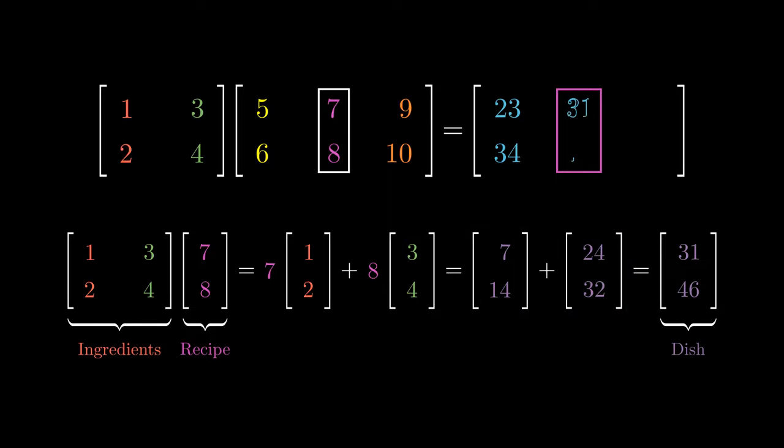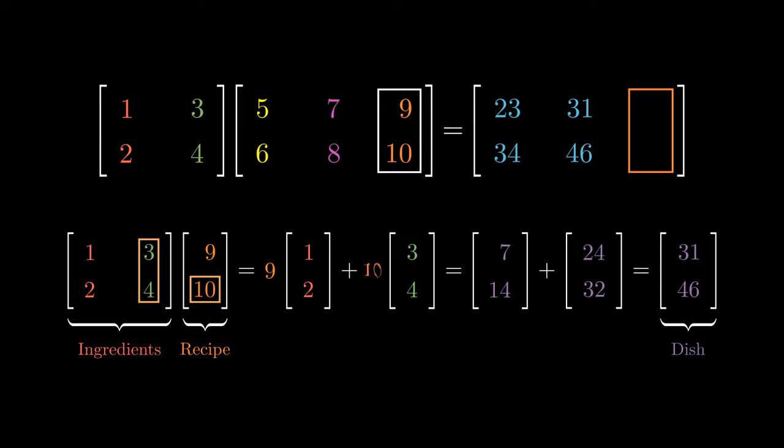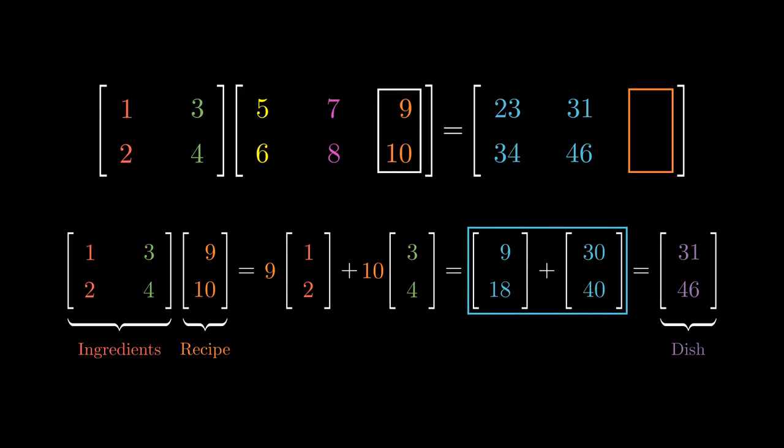This is our second dish. The final recipe (9, 10) helps us cook up the final dish. For ingredient (1, 2), we're going to use 9 units, and for ingredient (3, 4), we're going to use 10 units. Applying coordinate-wise multiplication on both vectors, then coordinate-wise addition, gives us the vector (39, 58) as our final dish.